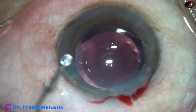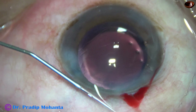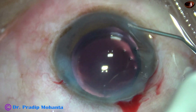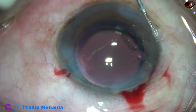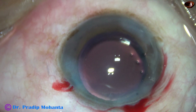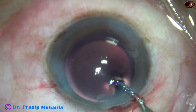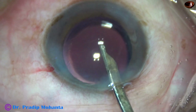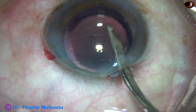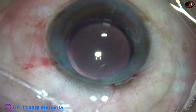Now I am going to close the side ports and hydrate the corneal stroma. Let the stroma be thick and close these openings. This is our final lavage of the anterior chamber — any viscoelastic sticking to the corneal endothelium will be removed by directing a gentle stream of BSS towards the back of the cornea. The anterior chamber is nicely formed, and the case is concluded.